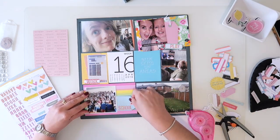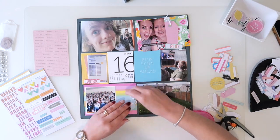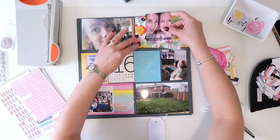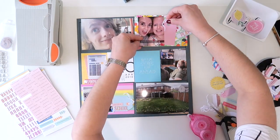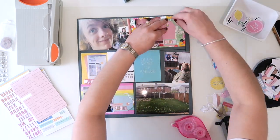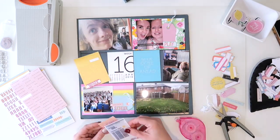I'm actually going to use these little tags to be my little journaling spots rather than having a journaling card as such for this week. I'm going to pull in some of those little tiny word stickers as well, so at the bottom where it says 'school' I've got 'today is the day', and then up at the top I'm just going to tuck in that tag and get my twine to sit where I want it.